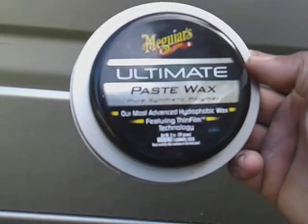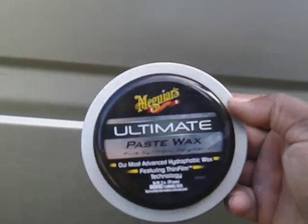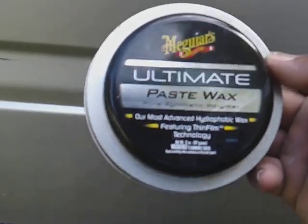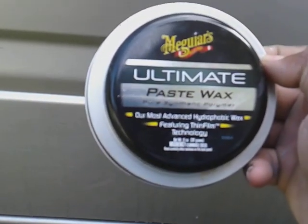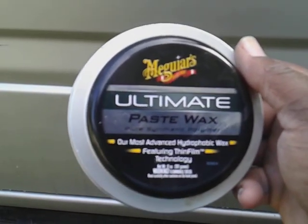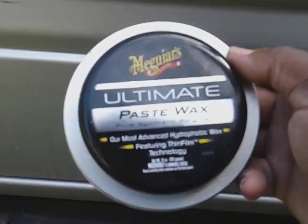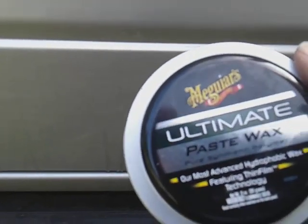After you use this, you can also come back over the top with a sealant — it's your choice. You can come back with a paint sealer, Meguiar's Fast Finish, anything to help prolong the wax. Using the Meguiar's Ultimate Fast Finish on top of this can make the wax last even longer — you could get a year or two of protection out of it. But this is mainly the one I always use after every clay bar job.